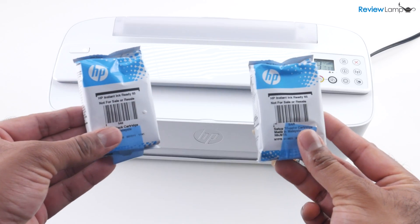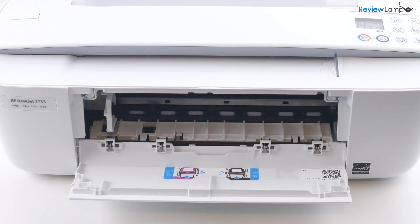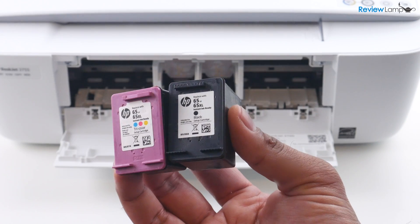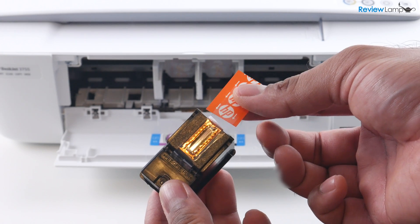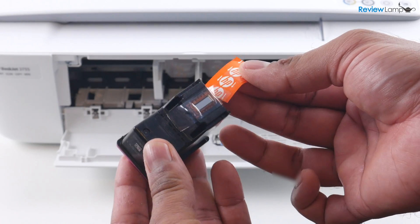The next step is to install the cartridges. Open the compartment on the front and you'll notice that the cartridge tray slides into view. I've removed both cartridges from the outer packaging. You also want to remove the piece of protective tape on the print head by pulling on the paper with the HP logo. Do that for both cartridges.